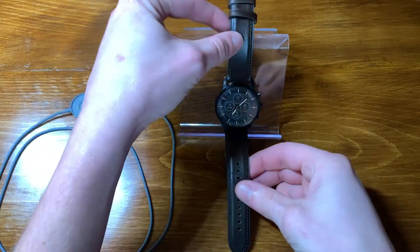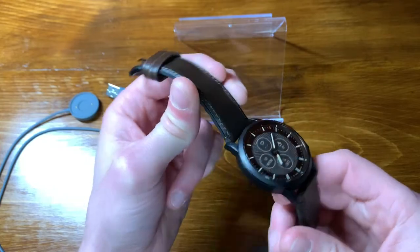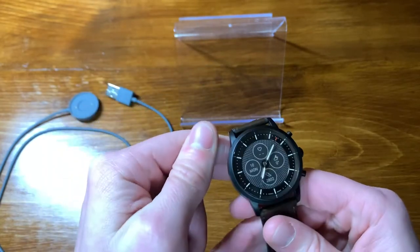Another thing I really like about this watch is just the overall appearance and feel. From the analog face to the leather strap to the rubberized backing, I really feel like it's a high quality watch and it looks a lot nicer than your normal digital display.